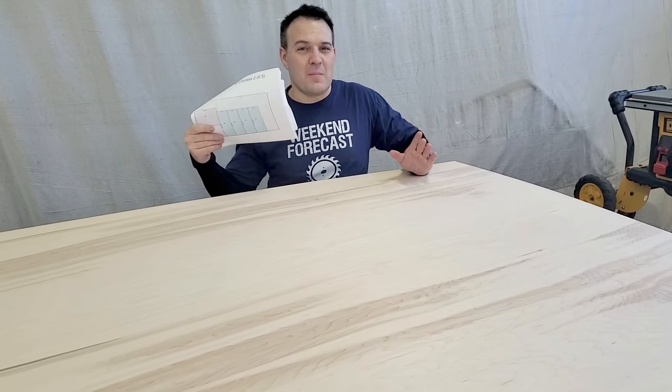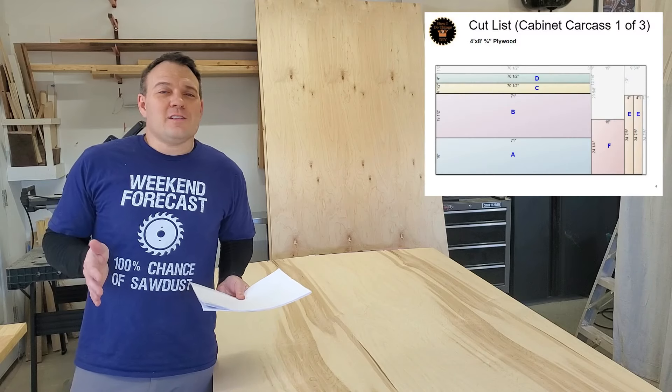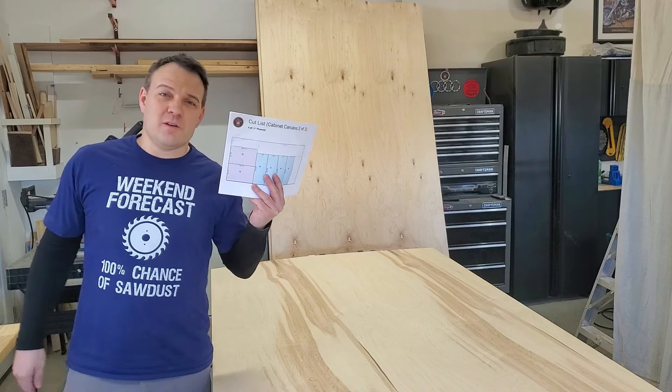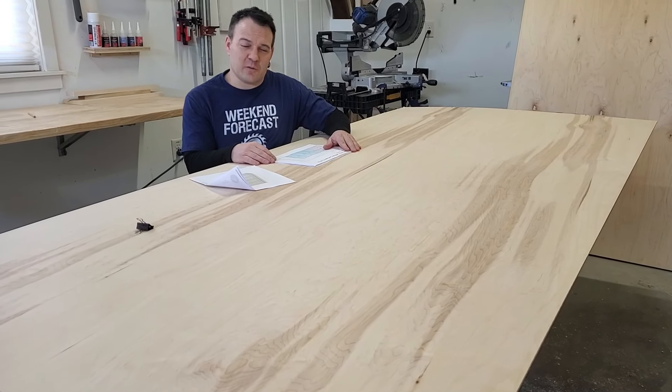The first thing I want to do is cut all of my panels and boards and label them just like in my plans. I used Cutlist Optimizer to get the most out of this expensive maple plywood, and I included all of my cutlists in my detailed plans. This cutlist makes this so much easier — thanks Travis from a few days ago.